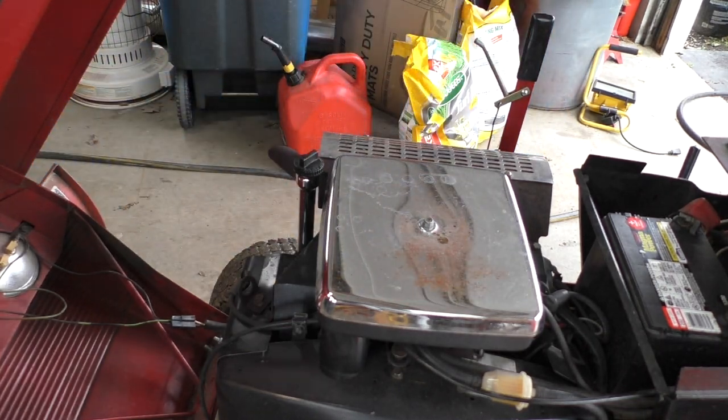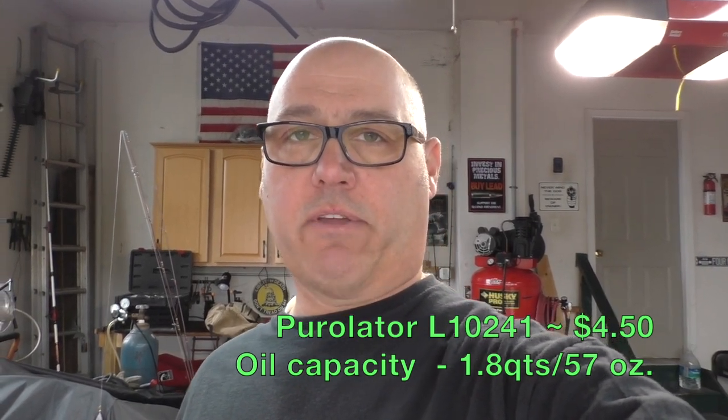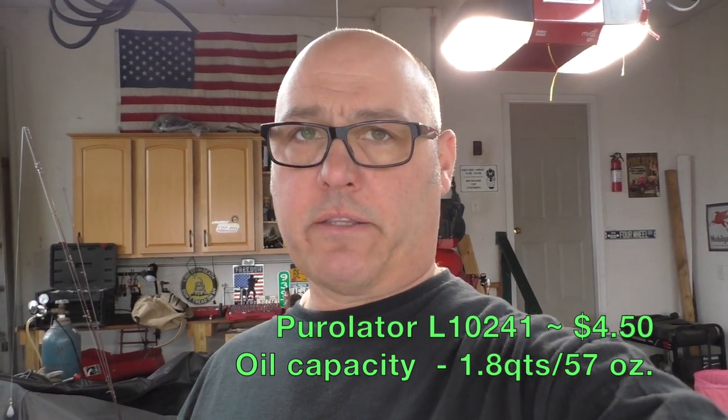Quick, simple, not hard to do — unless you spill it all over the floor like me. So that's it: Wheelhorse 520H oil change. Pretty simple, not hard — unless you put half a quart all over the floor. I'll put a link in the description for the Purolator filter L10241, and let me confirm how much oil I put in — I'll put that in the description below so you have it. And when I edit the video I'll put it right on the screen so you see it.